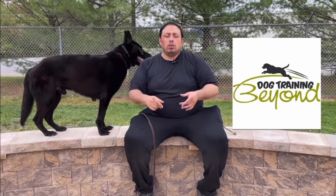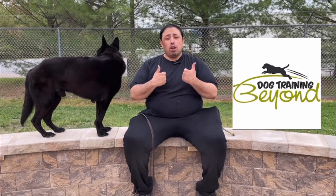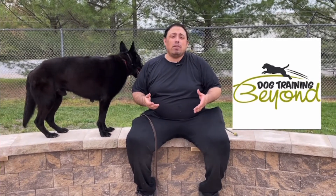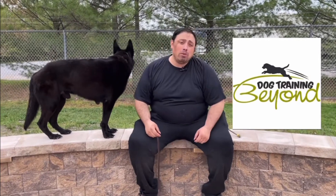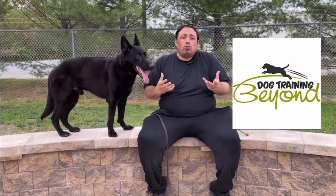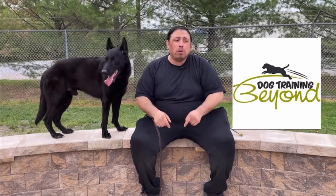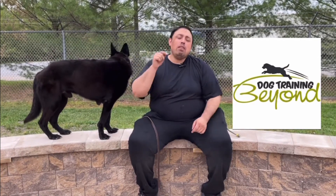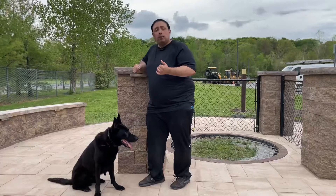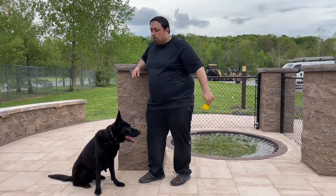Are you having trouble with your dog and just don't know what to do? Are you local — are you in Poughkeepsie, Dutchess County, Westchester, near Danbury? Any of those areas, I'm going to be able to help you. If your dog has all kinds of behavior issues and you just don't know what to do, don't worry. There's a link below — click that, fill out the form, and we'll be able to make appointments to meet and move forward with training.